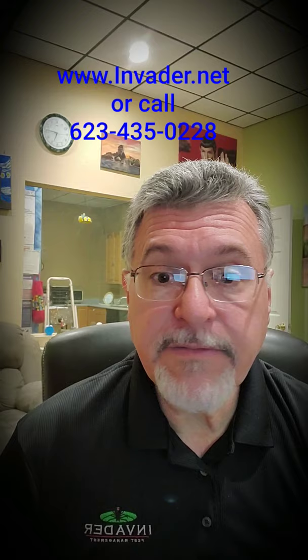Hi, my name is Fred Willey with Invader Pest Management. I just want to tell you a little bit about our new Invader Proof Disinfect. This particular service has been designed to disinfect for viruses and germs, as well as other things like molds and mildews.